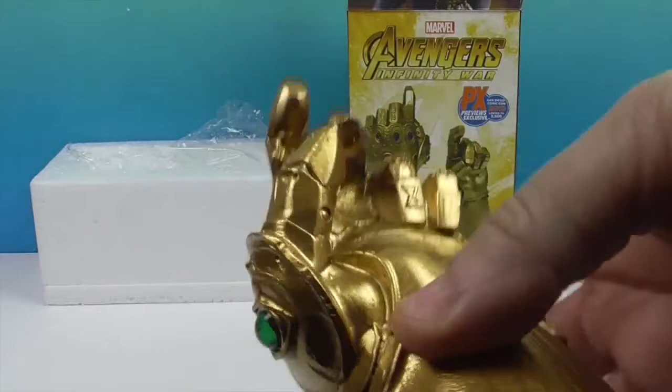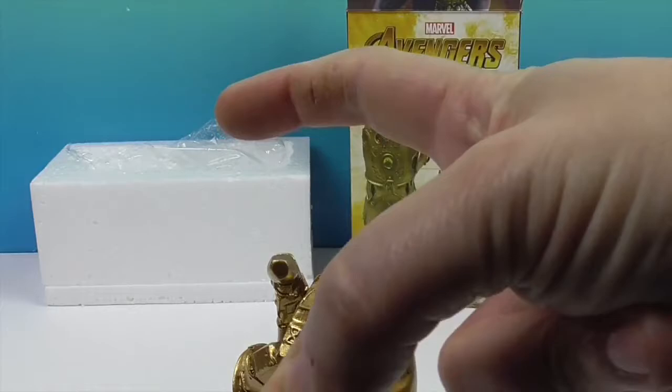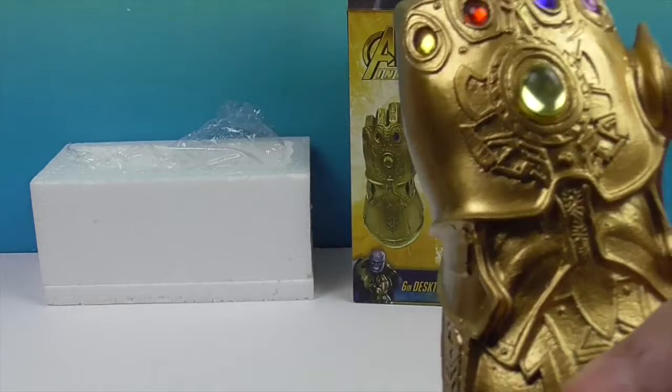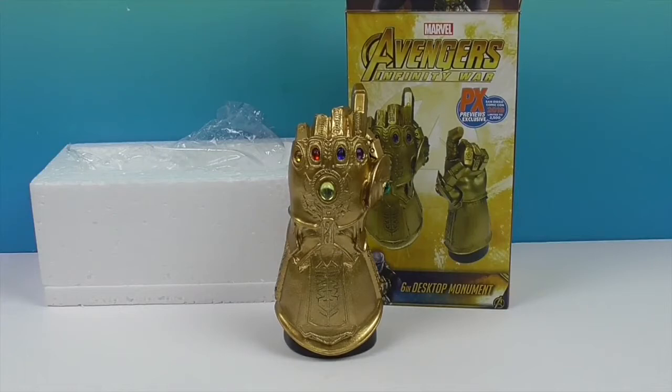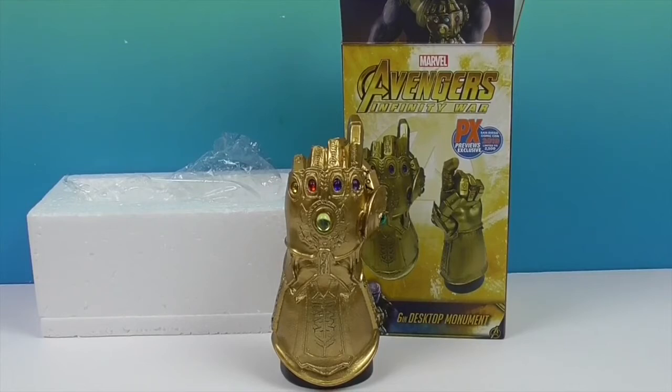That's a safe way to look at the Infinity Gauntlet! It's posed doing the snap — ready to snap. I don't know how you snap in a metal glove, but that's why you don't do it, because it could erase half of humanity. Really cool that John won it from the Previews exclusives. Thanks for watching — like, subscribe, tell a friend, and we'll see you next time!